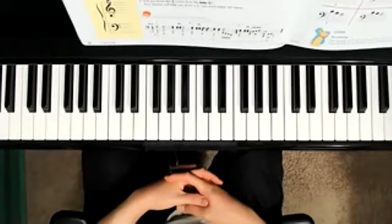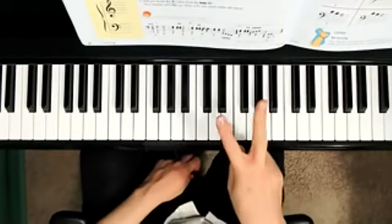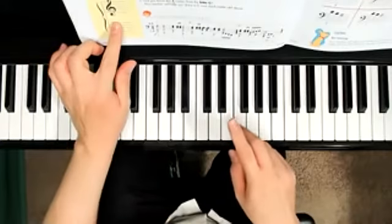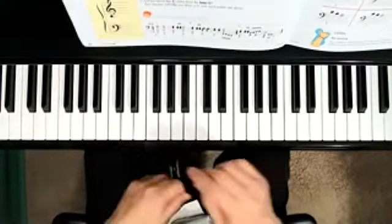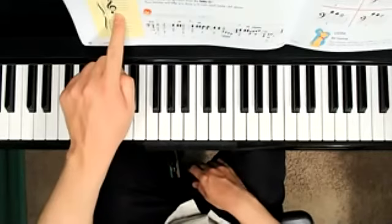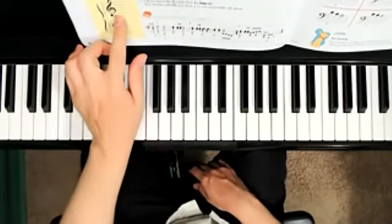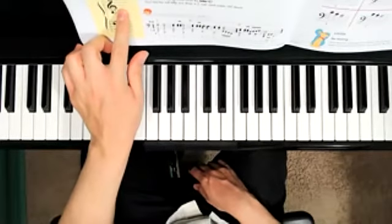Take a look at the yellow box there. Treble clef G is the second line on the treble clef. See the little whole note with the smiley face on it — that's G, and G is right there. On the empty grand staff here, please draw a G as a whole note, and if you'd like to put a smiley face in it, you can do that too.